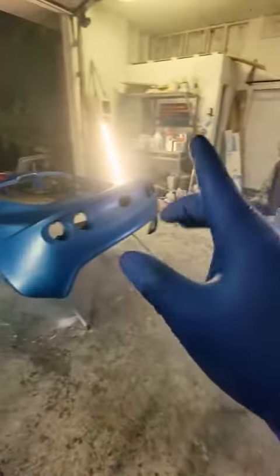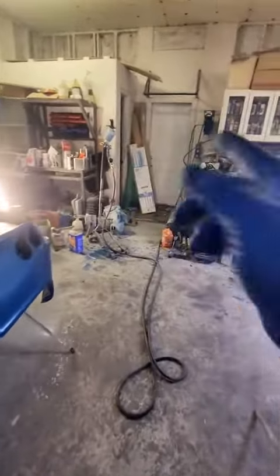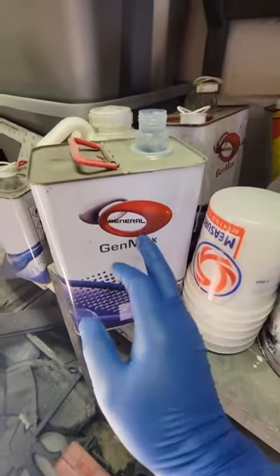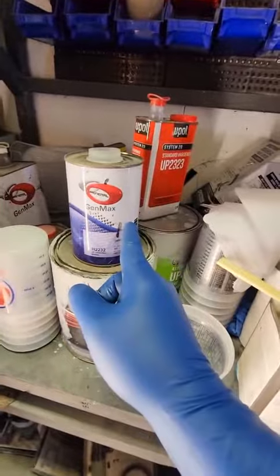Before we can apply the clear coat we have to let this base coat sit for half an hour. While that's drying I'm going to go ahead and clean my gun. We're going to use a high solids clear coat — two parts clear to one part hardener.